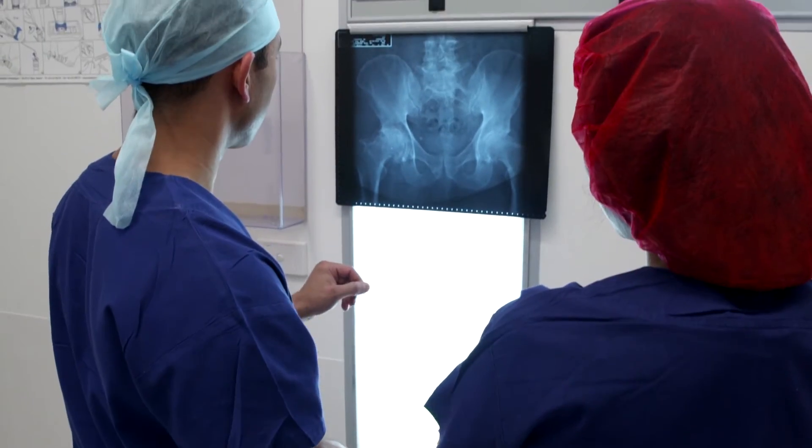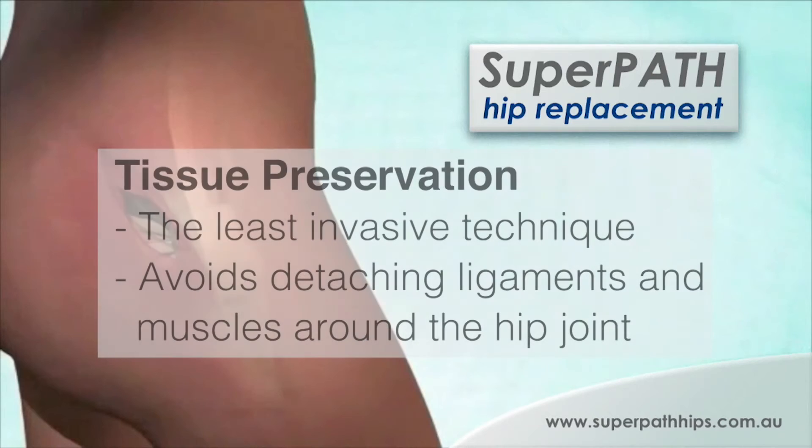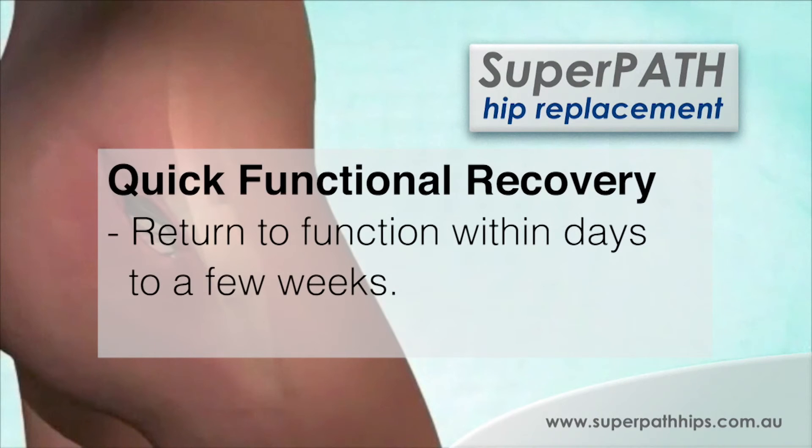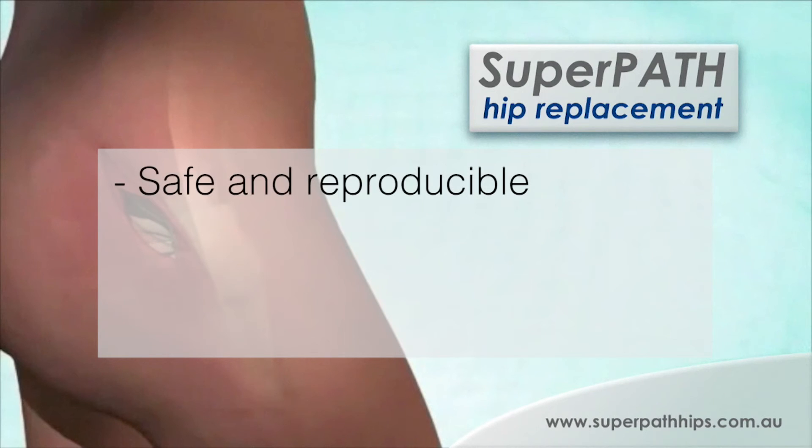Essentially, anyone who is a candidate for a hip replacement could potentially have it done using SuperPath. SuperPath is a newer technique and it has had great results. I've been doing SuperPath in Australia for a couple of years now and our results in the short to mid-term are very pleasing and show a lot of promise.